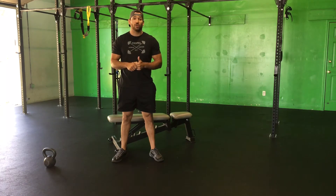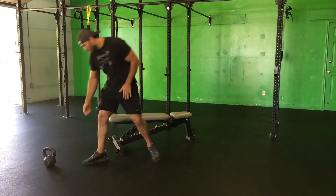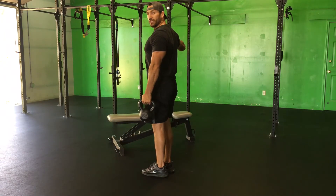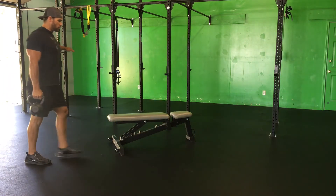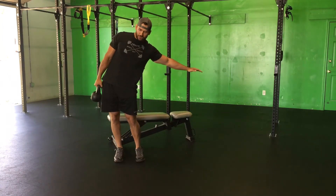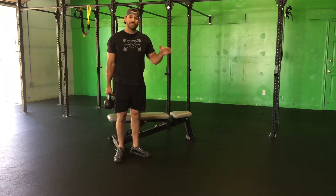It starts off with 100 yards on a farmer's walk. If you don't have two weights — either two dumbbells or two kettlebells — one will work just fine. I have one with me here. For that walk, you have to do 100 yards. So if you have one, you're trying to keep everything neutral — your hips, your spine neutral. You're just walking 50 yards with one side, switch, walking 50 yards with the other side. Be careful that you're not shifting those hips. You want to keep perfectly neutral and upright. So do 100 yards at the beginning of each round.